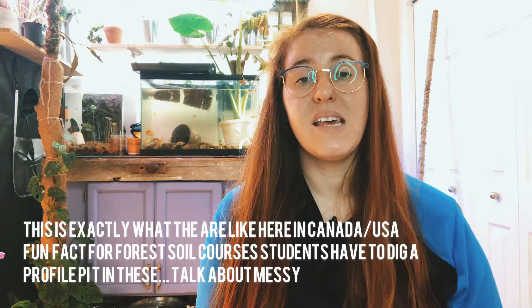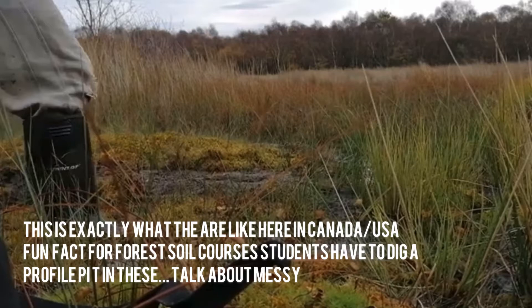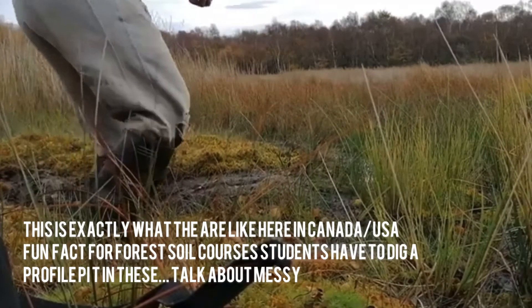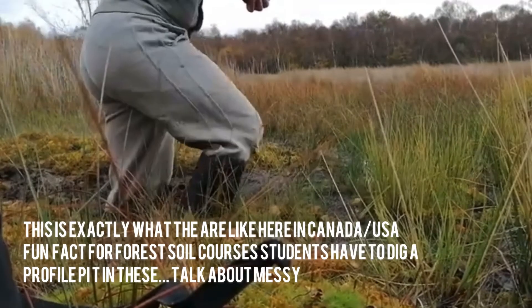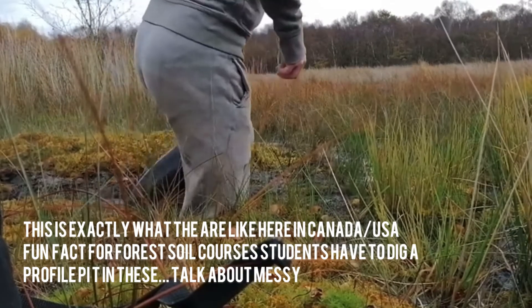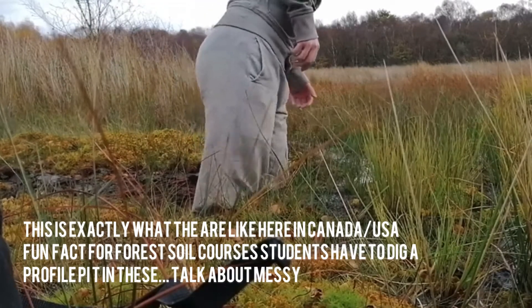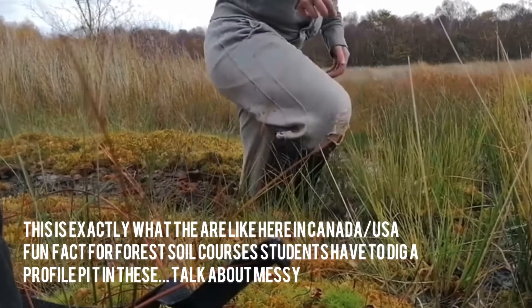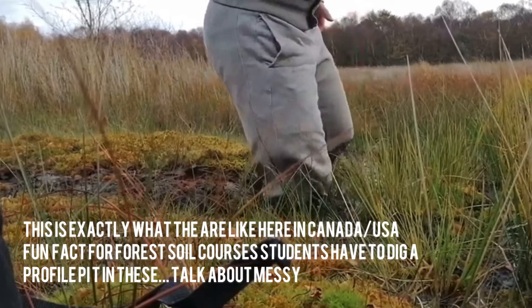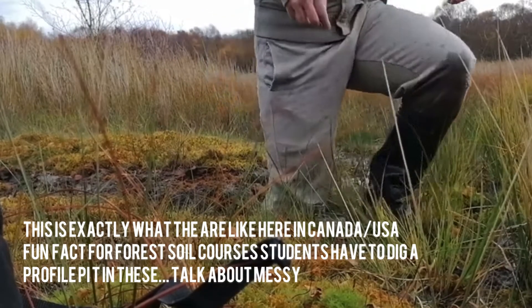Sphagnum moss is a moss that grows in the bogs where peat moss is harvested from. Sphagnum moss is related to peat moss, but the difference is that peat moss is farther down in that profile — it's more highly degraded and is dead. Sphagnum moss is that top layer that is still alive.